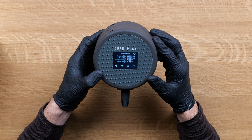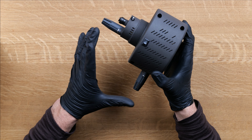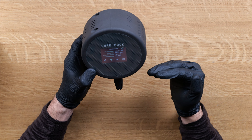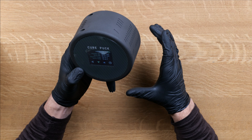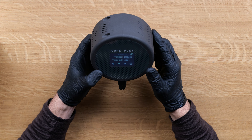Ensure that when you do this, you're cross-checking each sensor against each other. So the more pucks you have, the more you can cross-check. If you find a sensor is out of spec or not within the range of another sensor, it could indicate that it needs to be replaced — and we'll show you that in another video.